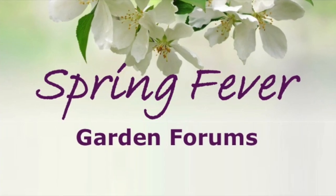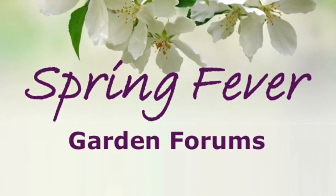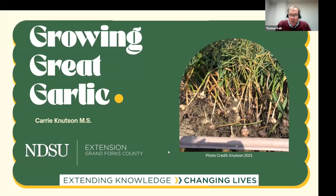Next up we're going to have a talk about growing a specialty vegetable crop — garlic. We have an experienced garlic producer on our staff, Carrie Knutson. Carrie is the horticulture agent in Grand Forks County and has been with NDSU Extension for 17 years. Plants, gardening, and soil are her passions, and her favorite programs are youth gardening and house calls to help county residents with horticulture issues. Carrie, welcome to the forum.